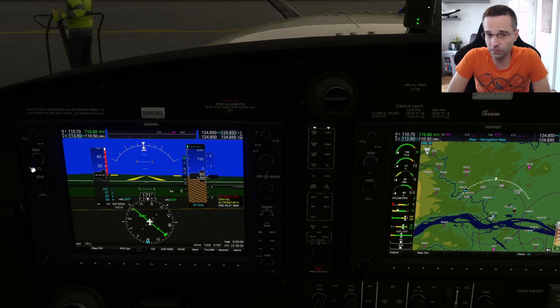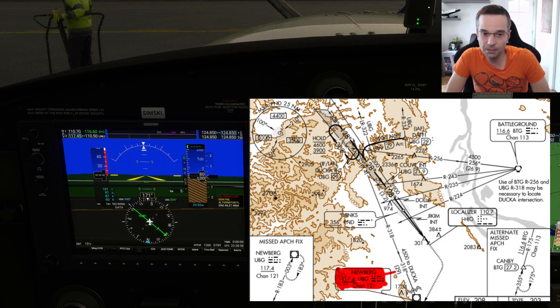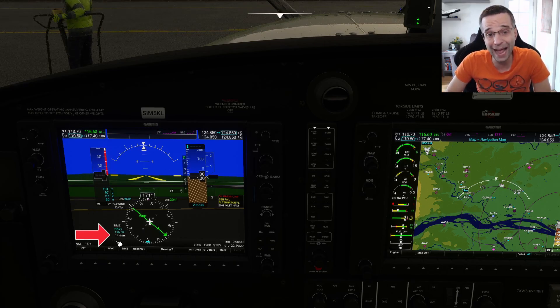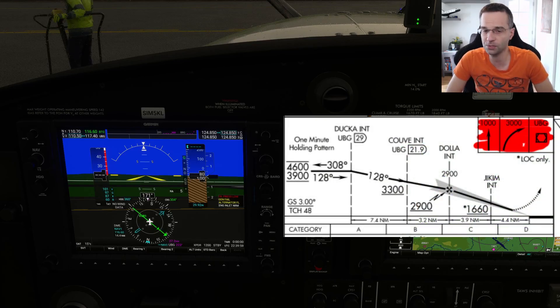I'm going to set the other VOR we need for this approach — that's the Newberg VOR with the identifier UBG. You can see it at the bottom of the chart, and we're going to be using it to track our position along the approach. Because we're not using the G1000's advanced features, we need to see how far we are from a VOR to gauge when we can descend. I'm also going to turn on the DME option in PFD options, which will show me the current distance to my active frequency on NAV1. On top of that, I'm setting bearing 2 to track my NAV2 frequency so I can see both the distance and direction to the Newberg VOR, which will help me track progress and know which direction to fly if I have to execute a missed approach.